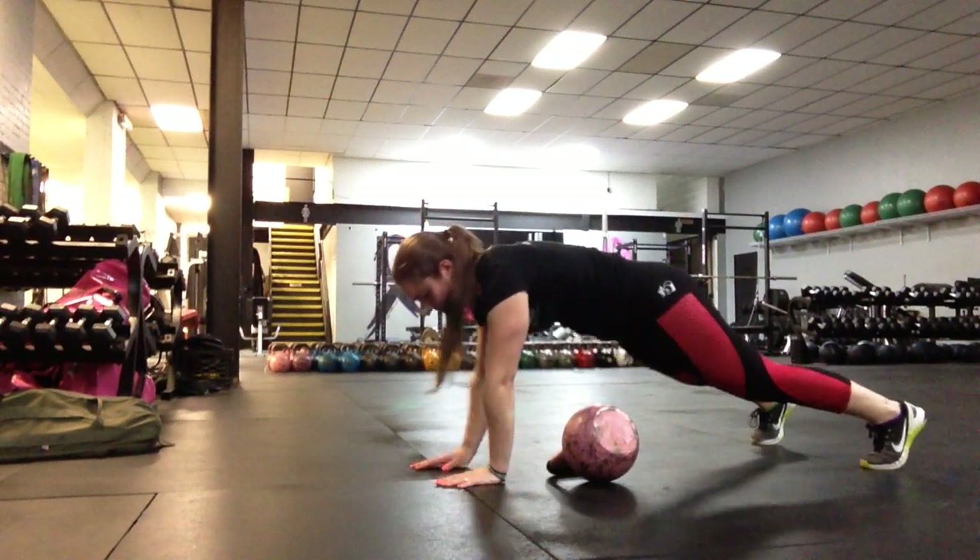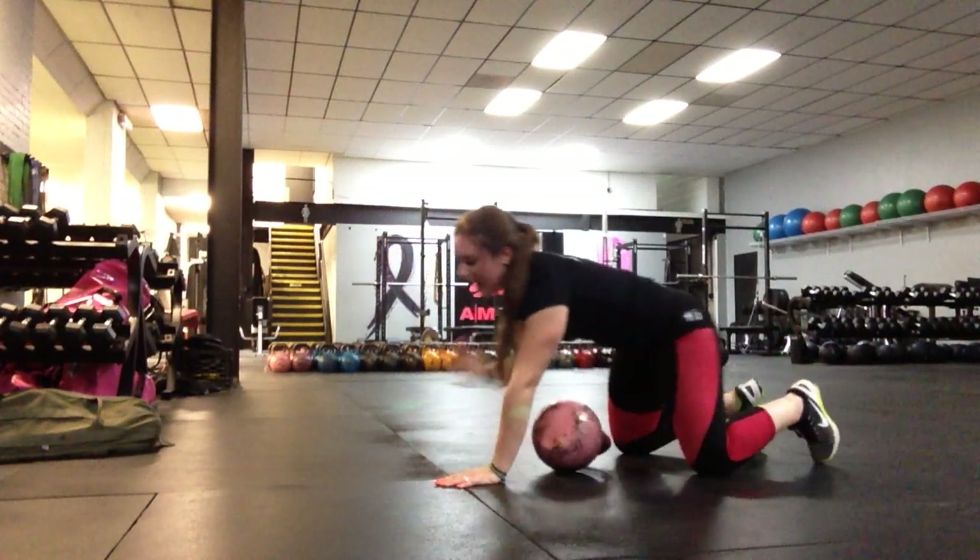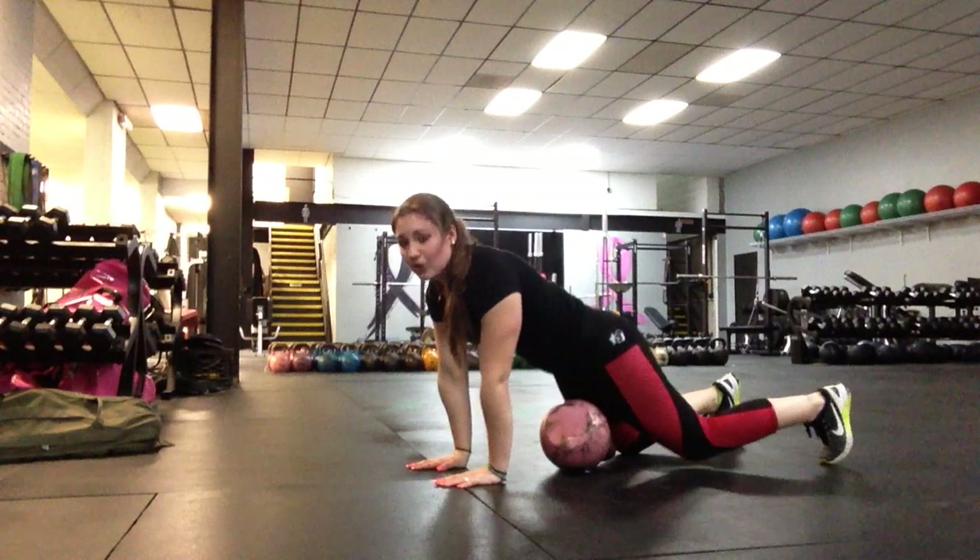So the biggest thing here is making sure that when we pull, I'm not letting my hips come up. My shoulders aren't coming back past my wrists. I'm locked down in that good plank position.